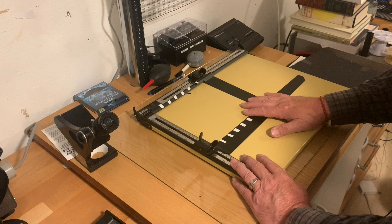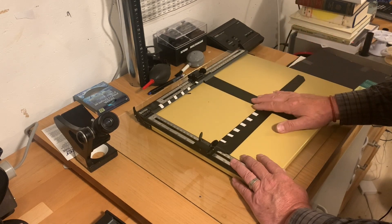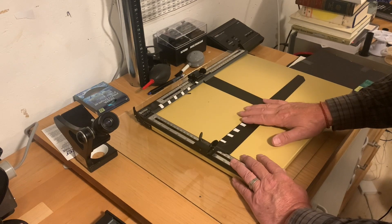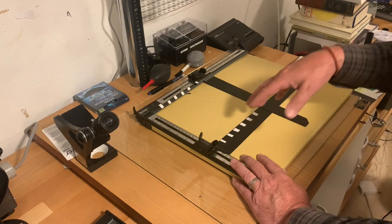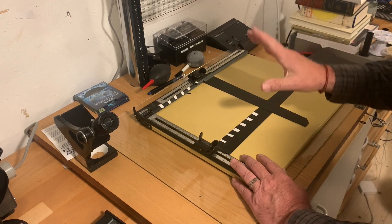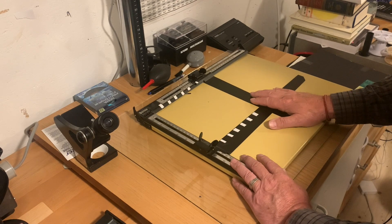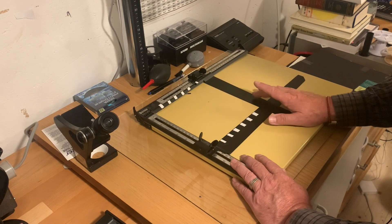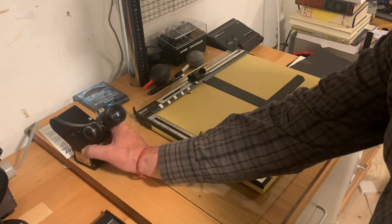So the next thing you're probably going to need — and we haven't covered the enlarger yet, we're going to look at that later — is something to be able to focus the negative with. Now some people try to focus by eye and it's impossible to get accurate sharp focus by eye. It's too dark, the image isn't bright enough, and there's barely enough contrast for you to really get that sharpness that you need. So to get the right sharpness you need a grain focuser.